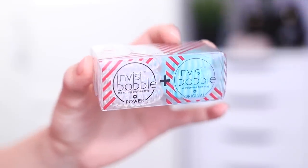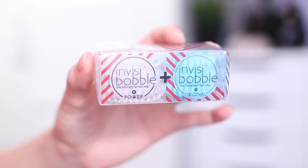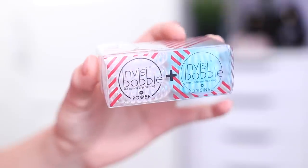Another add-on item you can get is from Invisibobble, and I love the Invisibobble hair ties. I use them all the time, whether I'm working out or just chilling at home. This one is really cool though because it has a double set — it has the Power Invisibobble rings, which are supposed to be stronger and help hold your hair better, especially during a workout. And then they have the original one. I got the one in this pretty aqua blue color. The Power Invisibobble definitely feels stronger than the original, so I'm going to be using this in my workout classes.